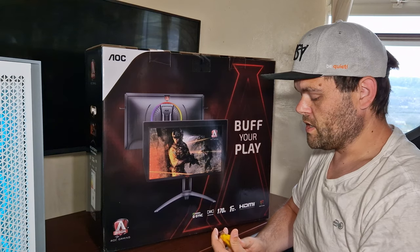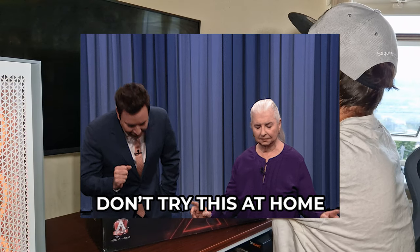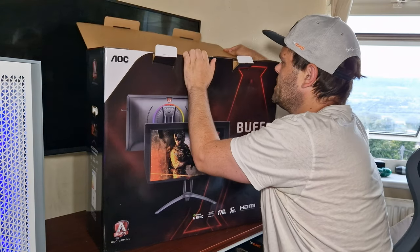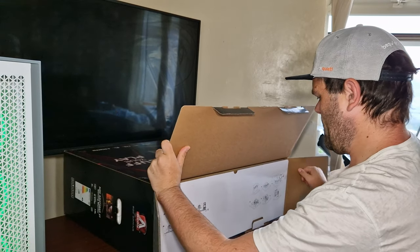I'm going to take my Stanley blade and get this unboxed. I am going to try and do it in real time, so please excuse the way I do it because I'm working with only a little bit of room.